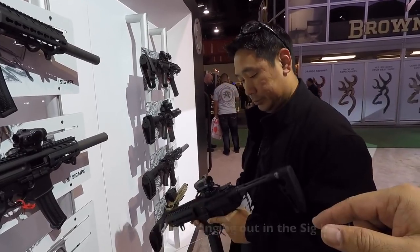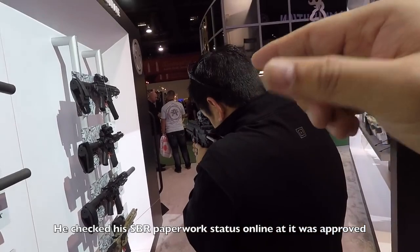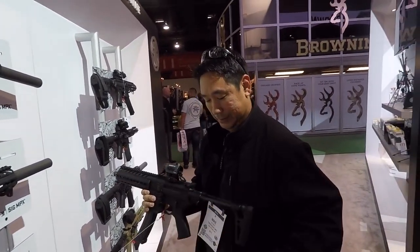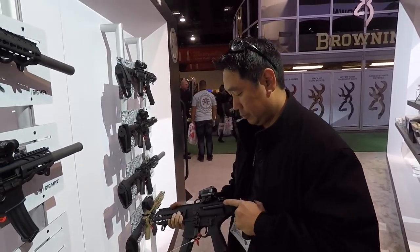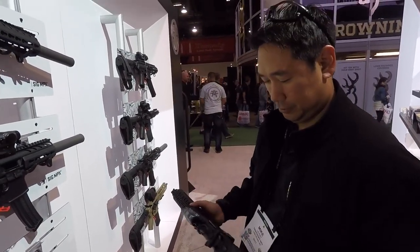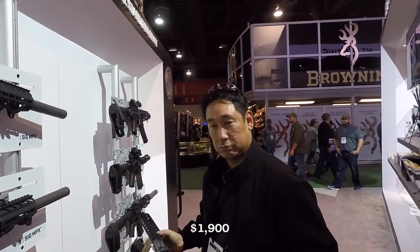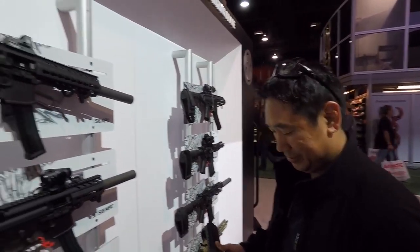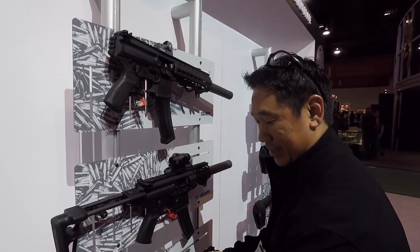I've got my buddy Joe here. He's going crazy over this because he just found out his SBR is basically approved, so he gets to play around with his official SBR. How much did you pay for yours? $1,900 plus taxes. And then you've got to get all the other stuff too — a suppressor and everything.